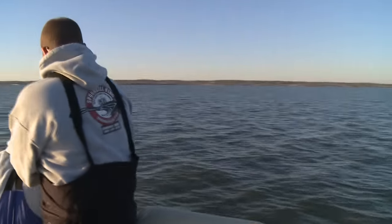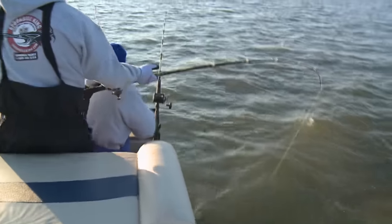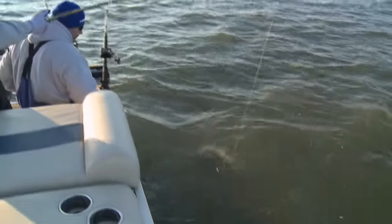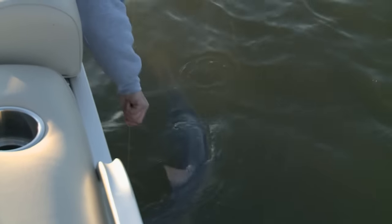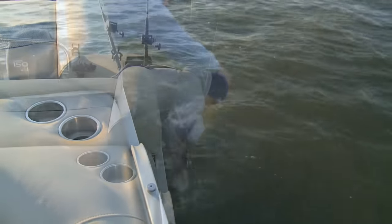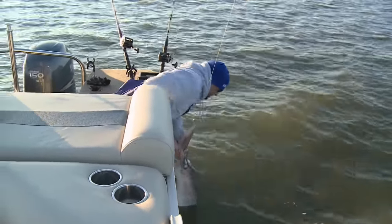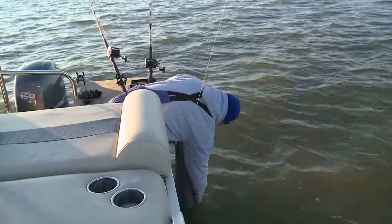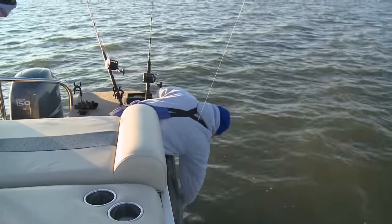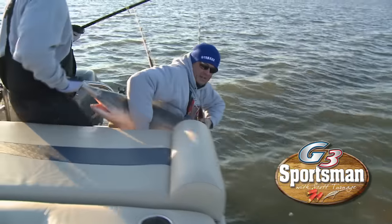A little bigger. Boy, you got it right in the tail. I'm going to work him to the front — he ain't coming off. I'm not the experienced spoonbiller like you, I can get a little unorthodox — grab me by the snoot there, we go.